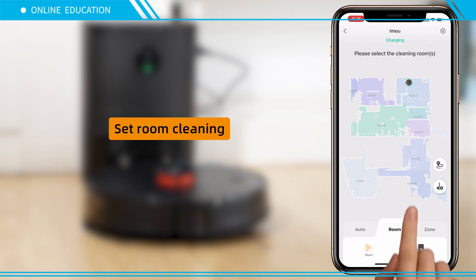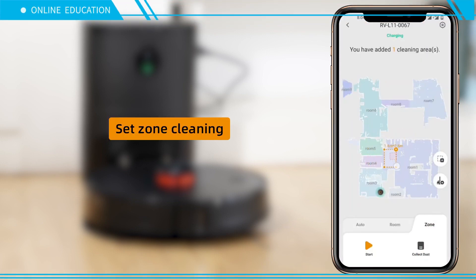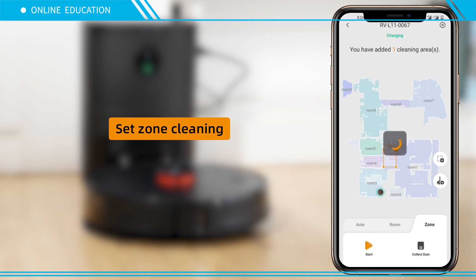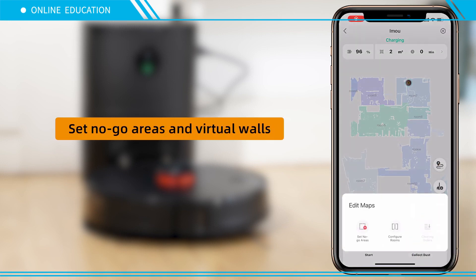Set room cleaning. Set zone cleaning. Set no-go zones and virtual walls.